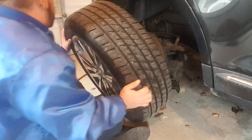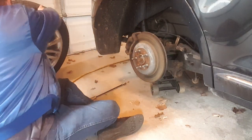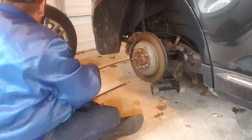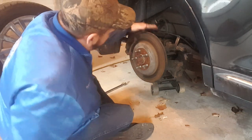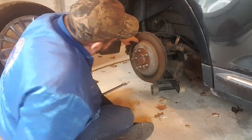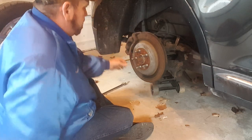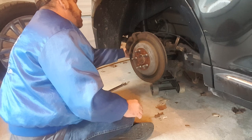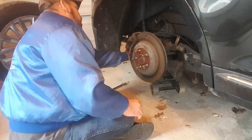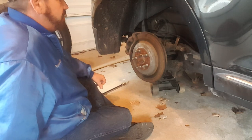Lincoln's got some big old tires on it. Let's see what we have here. It needs pads — rotors look really good. Got a little bit of emergency brake on the back of there.